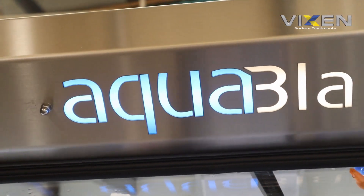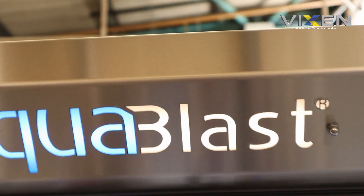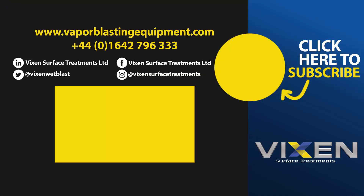Aqua Blast — you've seen the journey, you know how everything works in there, and this is pretty much the journey that all of our machines go through. If you want to see a longer video of our Aqua Blast machines being built, please let us know in the comments and we can do that for you. Don't forget to like, follow, and subscribe — we'll keep bringing you more videos. Until then, stay tuned. Thank you.